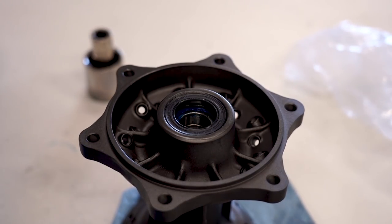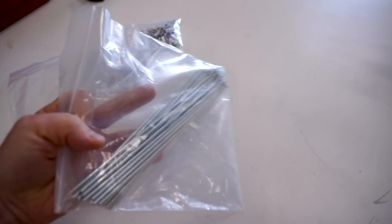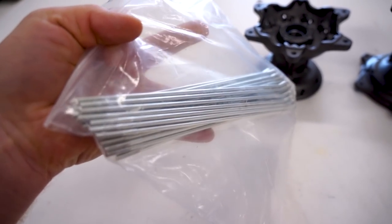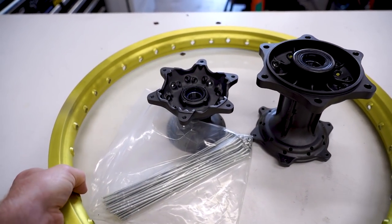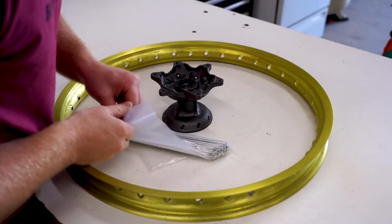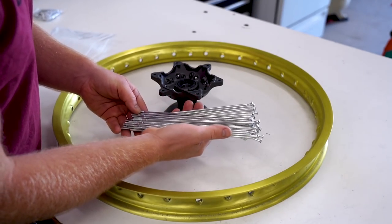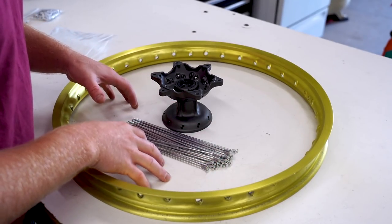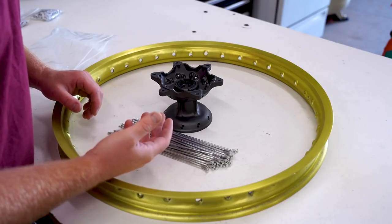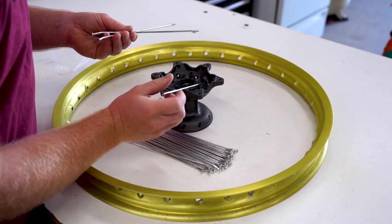That is it for the bearings — hubs are all done. Now we are ready to start lacing. I've got my spokes back from zinc plating. These things are looking brand new again. Just got to grab a rim and we can get after it. Let's start with the front. That color combo is going to be wicked. This wheel uses all the same spokes — it doesn't use different length or different angled spokes. If you have a wheel that does use different spokes, you're going to want to refer to a diagram or some pictures you took before you disassembled the wheel.